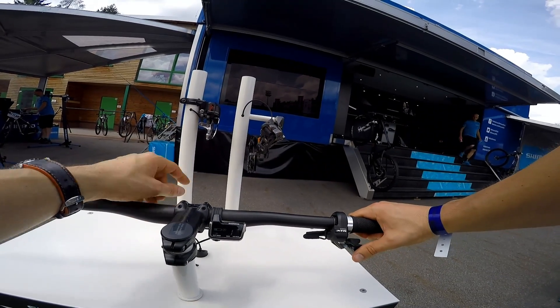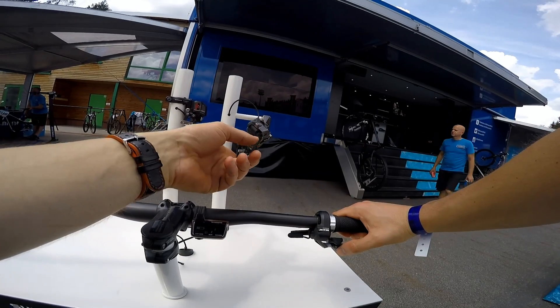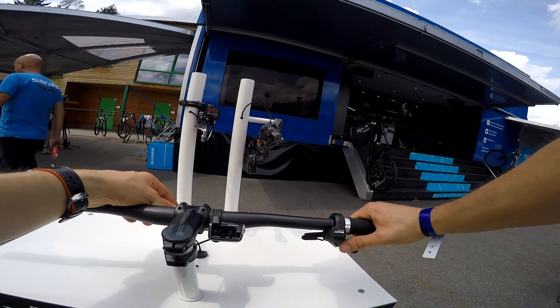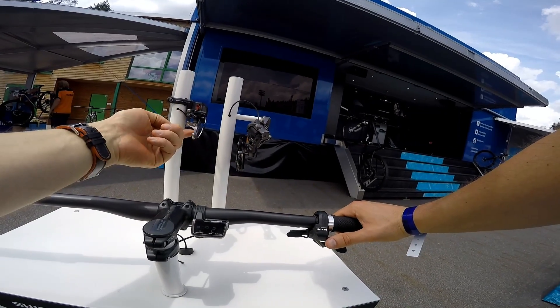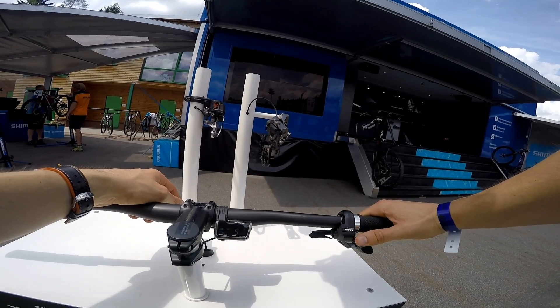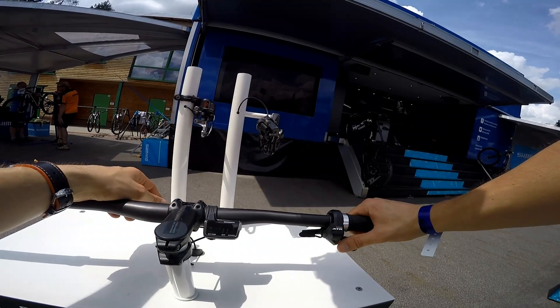Trimming to 1 — and now I'm still pushing and then it changes the gear to 2nd in the rear and to the smallest in the front, and now to 1. Now back to 2, 3, back to 2, setting the larger chainring and going 4, 5, 6, 7, 8, 9, 10, trimming, 11.